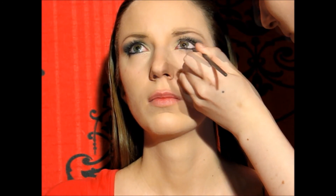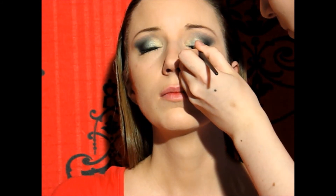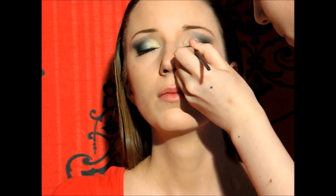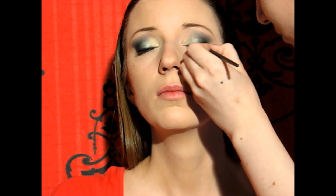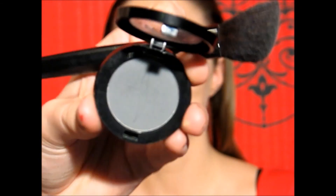Then I lined the waterline with black eyeliner and set it with black eyeshadow so it lasts longer. Now I'm lining the lower lash line with black eyeshadow, which is also going to help the eyeliner in the waterline stay good. Then I'm also going to line the upper lash line with black eyeshadow, just to balance it all out since there's a lot of black going on on the lower lash line. Then I'm taking this matte gray eyeshadow to contour with it and make the look even more intense.